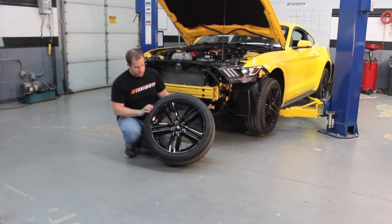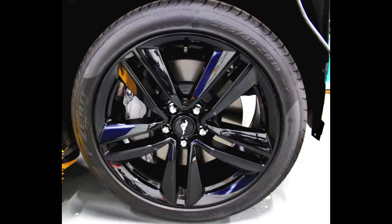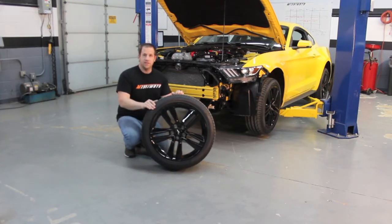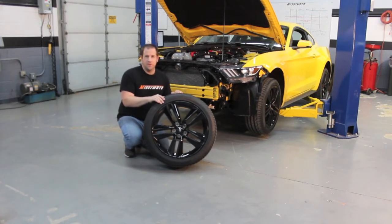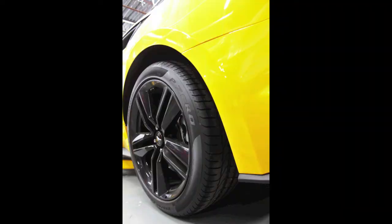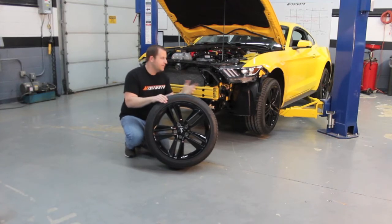Our 2015 Mustang has the performance package which comes with these 255-40-19 Pirelli summer tires in a 19x9 wheel. They're 45mm offset. The thing is with these tires is they're summer tires, so you can't drive these in snow or very cold temperatures. Anything below 40 or 35 degrees, these are really going to lose a lot of grip — they're going to get very hard, so you might lose control of the car. They will have absolutely no traction in the snow, so you want to get some decent all-seasons or snow tires if you're going to drive this car in the snow.